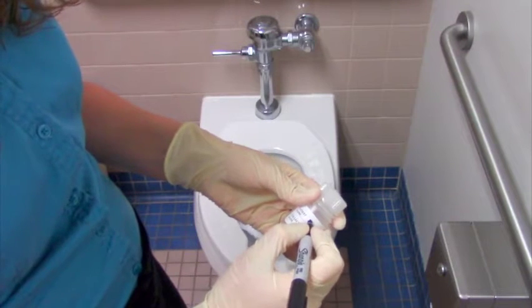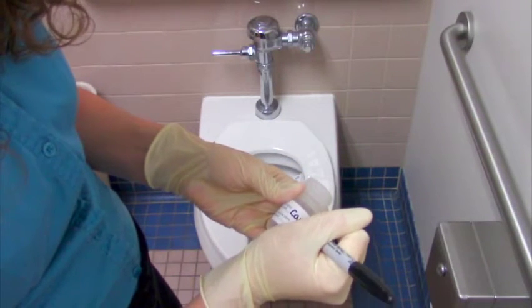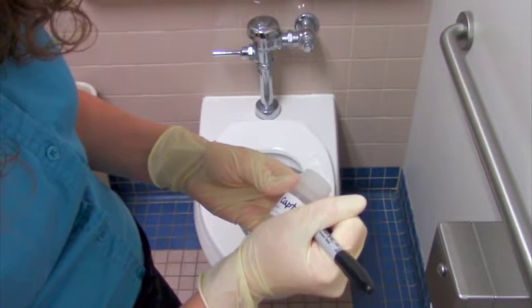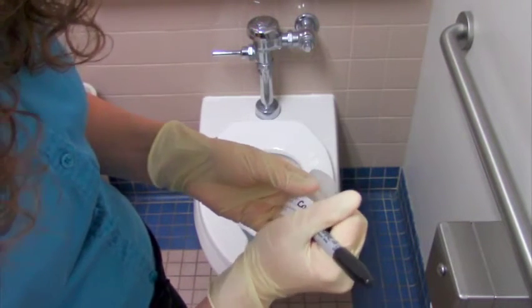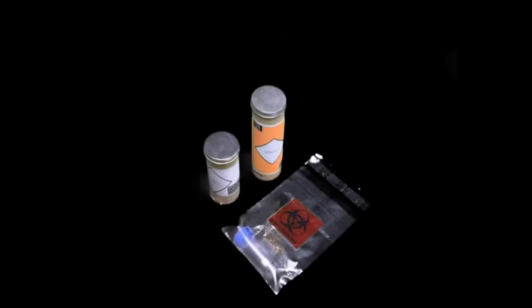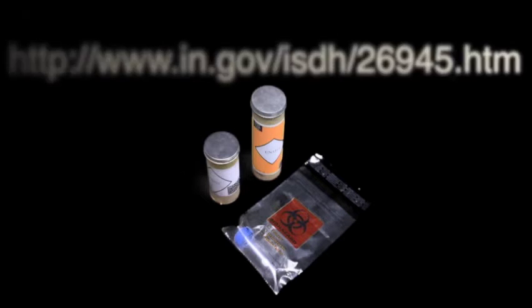Please do not drink or discard the liquid or gel from the small plastic container. It is easiest to write your name, collection date, and time of collection on the outside of each plastic container before you collect the stool sample. However, be sure you are reporting the date and time the sample was collected. If your collection container is different from those featured in this video, please contact your local health department with any questions before beginning.